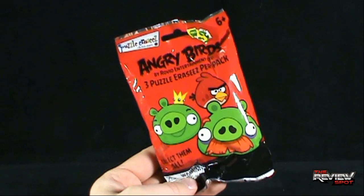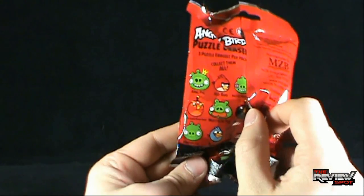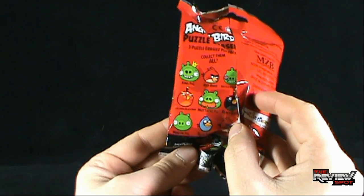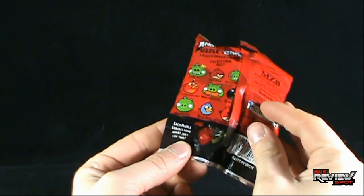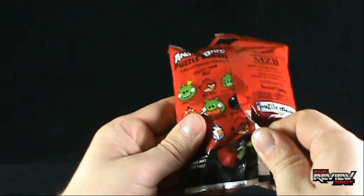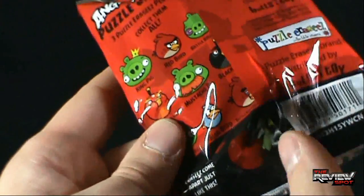You can see a couple of pigs on the front. The back shows all the ones you can get: King Pig, Red Bird, Battle Bruised Pig, Exploding Black Bird, Mustache Pig, Black Bird, Minion Pig, Blue Bird, and Battle Bruised Red Bird. Each puzzle erasees come apart just like this. It's funny that they tell you what it does and how it puts together, but they put it underneath the flap where you're not really going to see it.